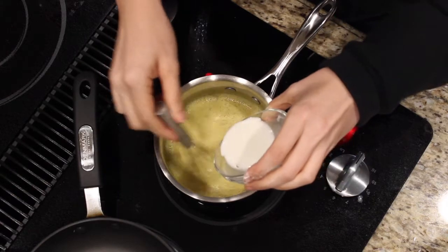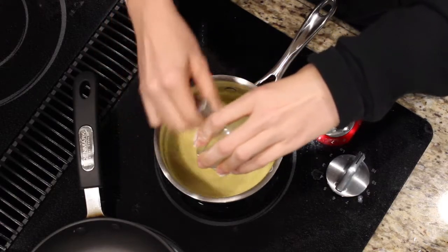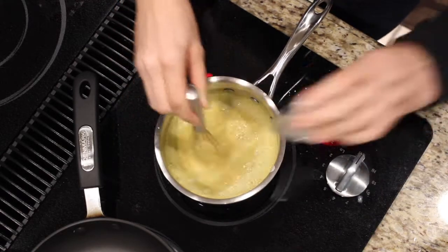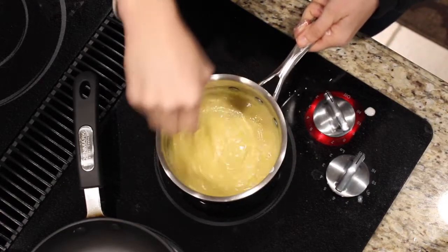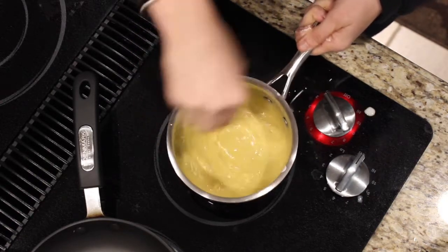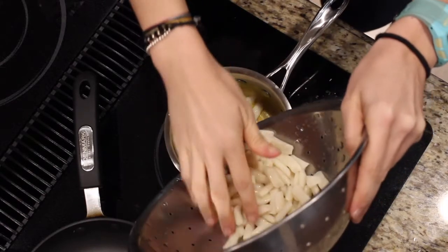Next we're going to add the cornstarch. What you have to do is add cold water to the cornstarch, mix it in a separate cup to make a slurry, and then slowly add it to your hot mixture. If you add the dry powder straight in, it just clumps up and won't thicken properly. As you can see, it's already thickening up nicely like a cheese sauce — pretty dope! Just make sure it's nice and mixed.